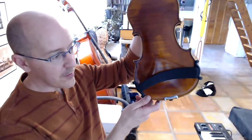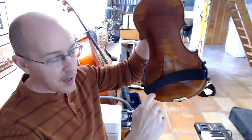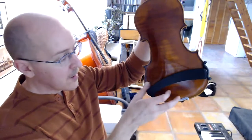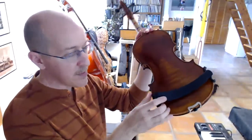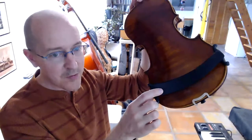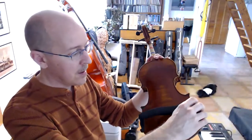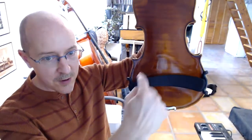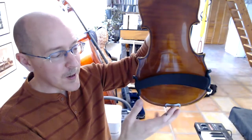Almost all shoulder rests look slightly different, but there's one similarity: they all have a basic curve. When properly installed, that curve should be opposite to the bottom of the violin. If you put the shoulder rest on and the curve is the same as the bottom of the violin, that's backwards and it will not help you hold the instrument. So it should be the opposite — violin bottom curved one way, shoulder rest curved the other way. You can think of the shoulder rest as making a frown; that will be the correct position.